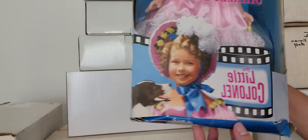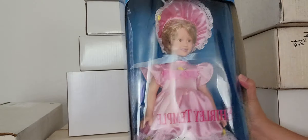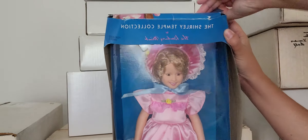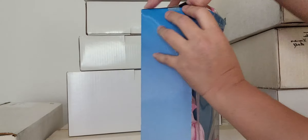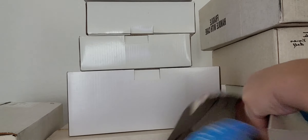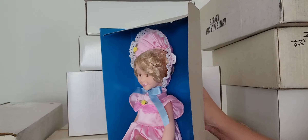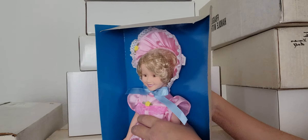We're going to start with this one — this is 'The Little Colonel' and this is by Danbury Mint. I believe this one is a vinyl doll. Let's go ahead and remove her from her box — the box is going to be trashed. Yes, she is a vinyl doll and she is very cute.